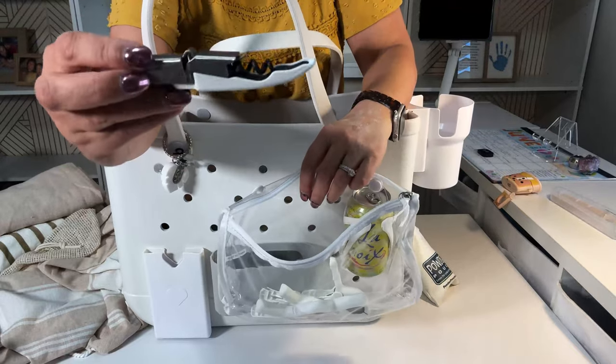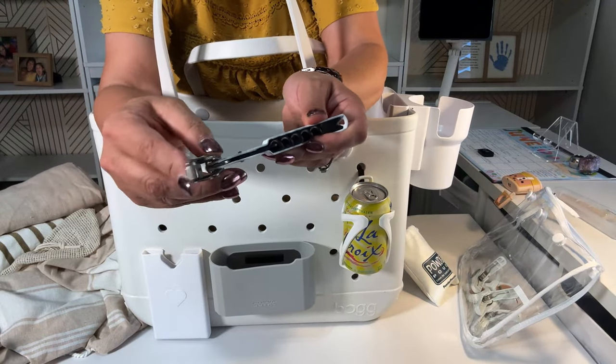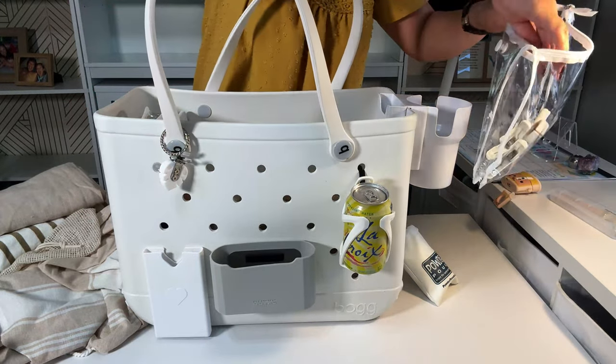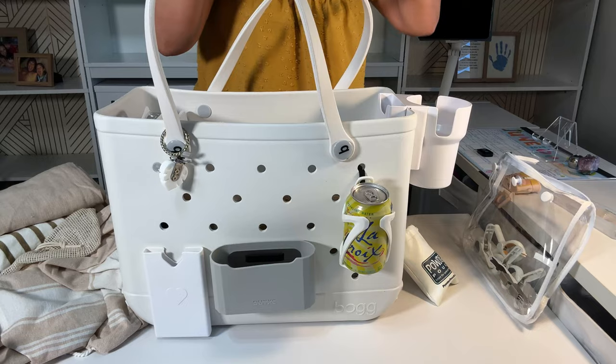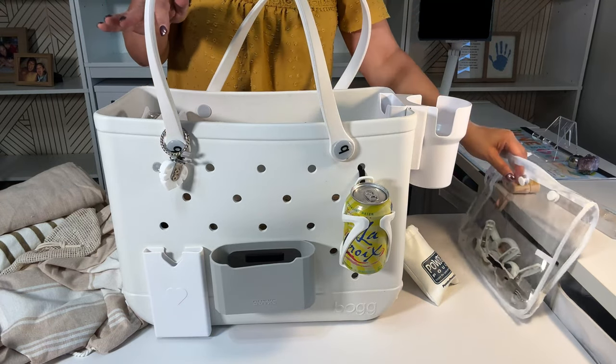I also have a bottle and can opener — just a basic one. Sometimes you get these for free, so just stick one inside your bag. Most of the time alcohol is prohibited at the beach, but you can use it for other things.